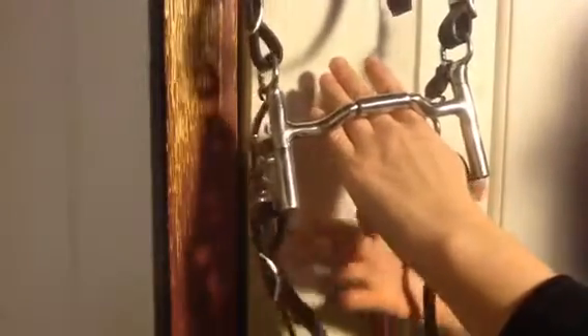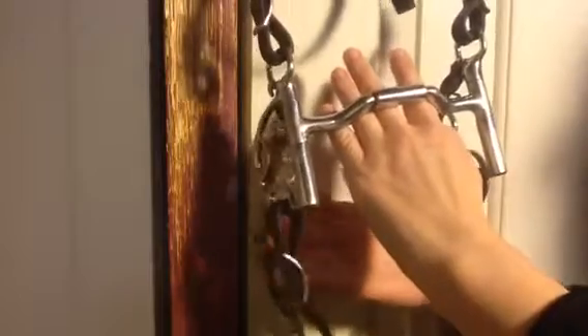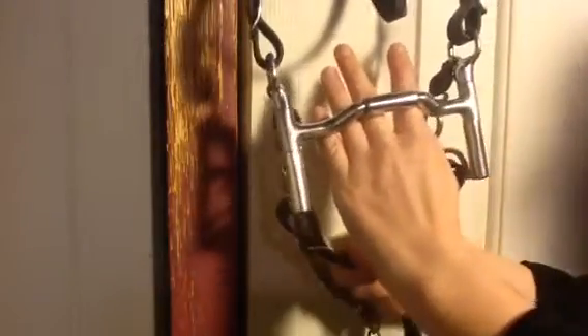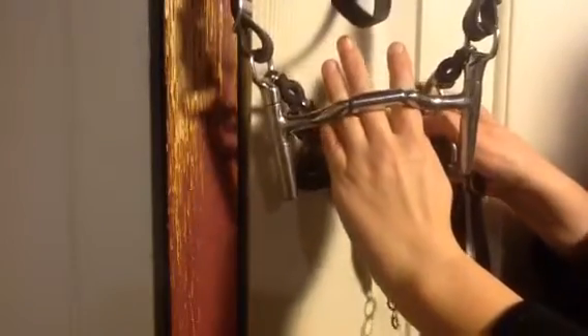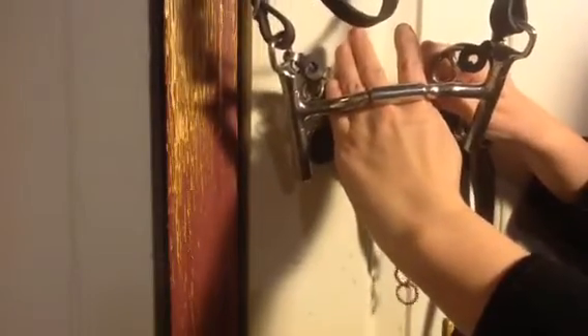And then when you pull back on the reins — if I can grab both reins here — when you grab the reins and you pull backwards, the mouthpiece rotates forward, and it rotates onto the tongue.